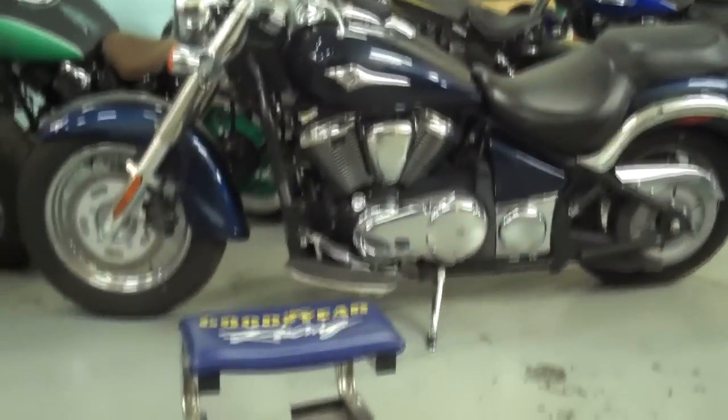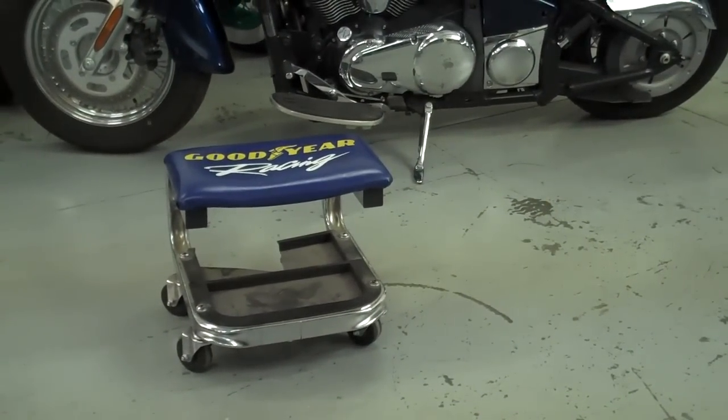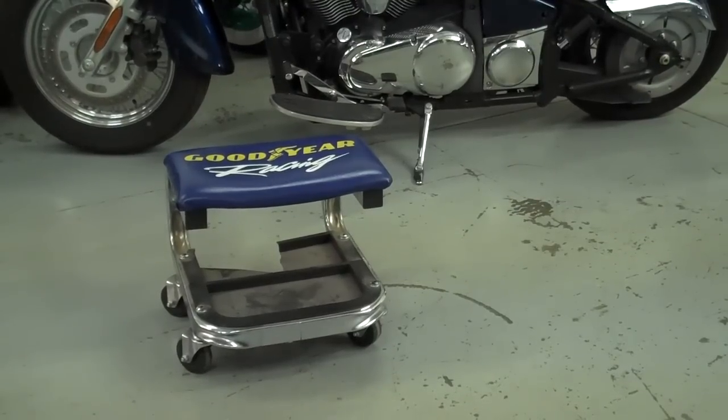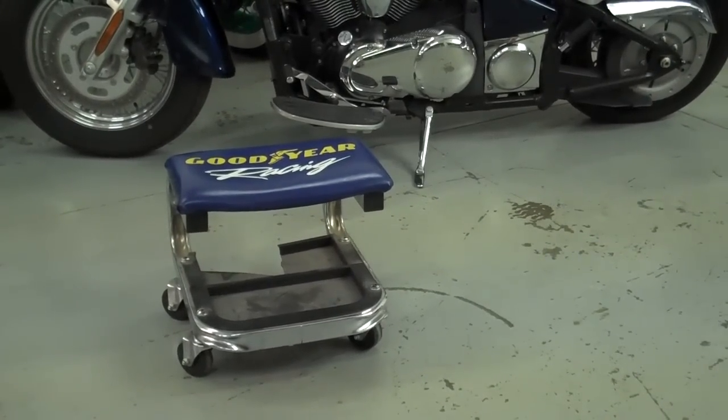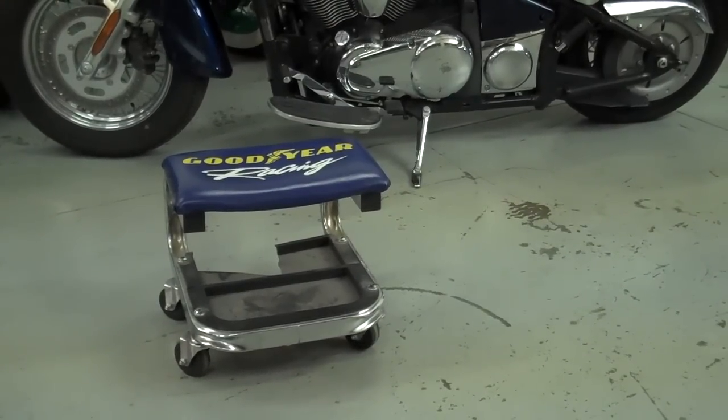The other thing you want to do is go buy yourself one of these little roll-around chairs. It makes working on these bikes just really a lot of fun — it's so much easier than bending over and stooping over and working on them. So grab yourself a saw and a little roll-around chair and then we'll get started.